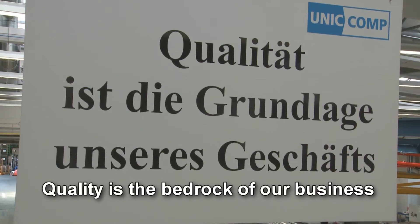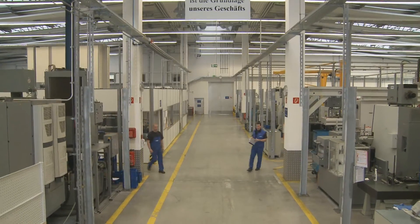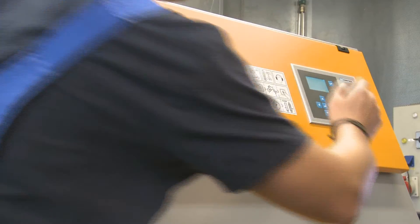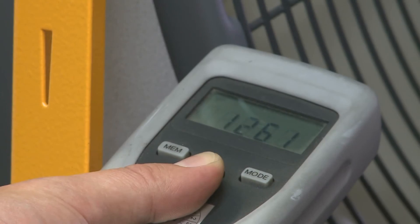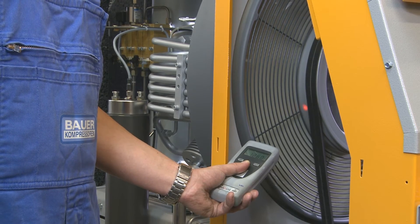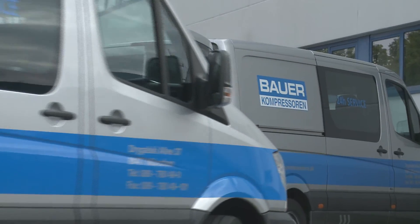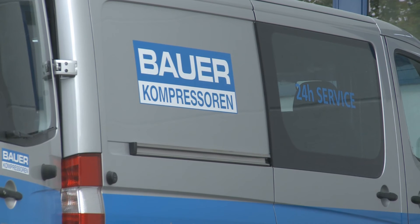Poseidon Edition units are developed and manufactured in Germany. They fulfill our highest quality and safety requirements. Thanks to our global partner and service network, you can reach us anywhere at any time, even after your system has left our factory.